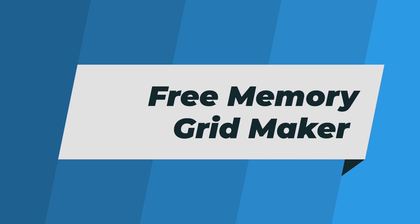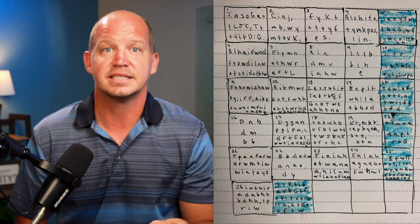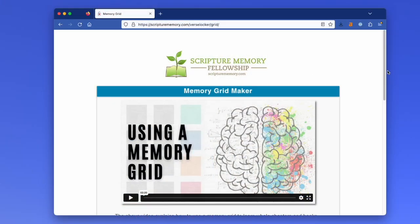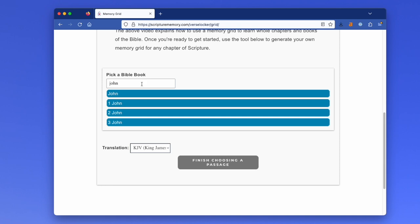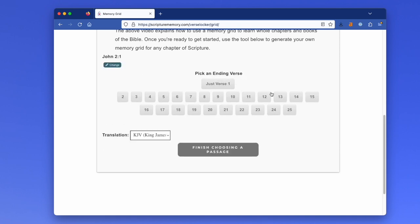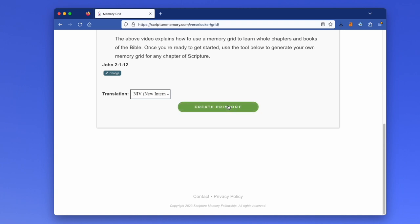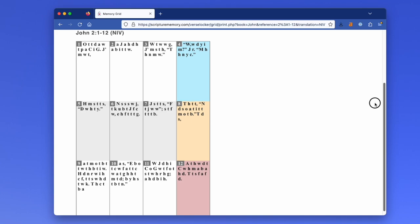If you've learned the first letter method of review — it's a way in which you give your brain only part of the information it needs to recall something you've memorized — I have another free tool you're going to love. The Memory Grid Maker from Scripture Memory Fellowship allows you to pick a passage of the Bible you're memorizing, choose the translation, and create a printout that has the first letters of each word laid out in a beautiful grid. If you've never tried this method before, it's really worth a try.